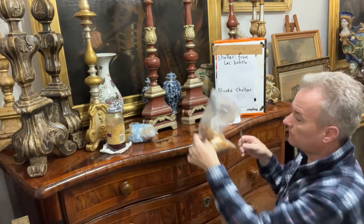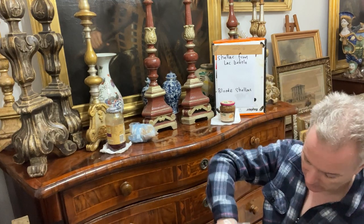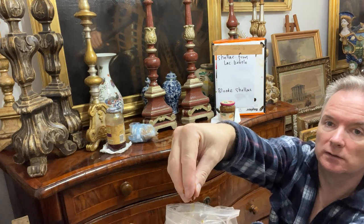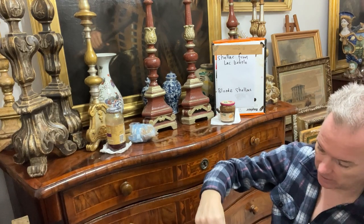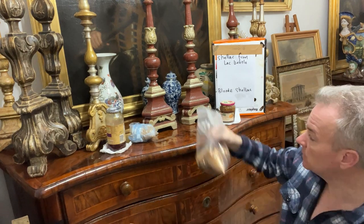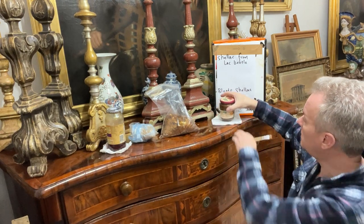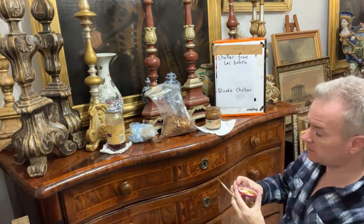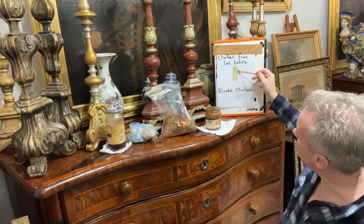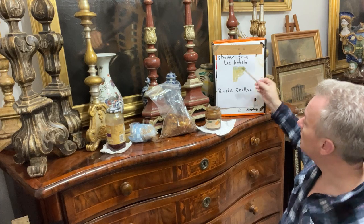Regular shellac has got a colour to it, and that's one of the reasons you find some muddy colour on a lot of Maltese furniture. The shellac flakes are very thin and sticky — they blow everywhere. You mix the flakes with methylated spirits and it just dissolves. Fundamentally it's roughly 50/50 with meths, but you can change it. This was only just mixed in the last half hour — you can see it's got a colour to it and those little bits will dissolve away.